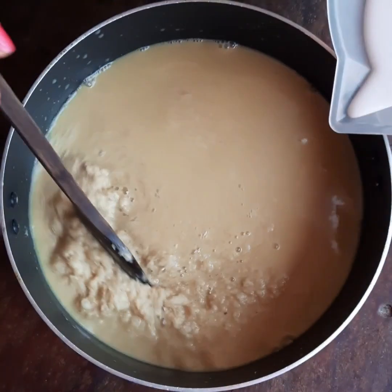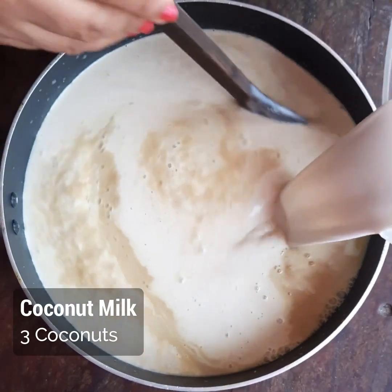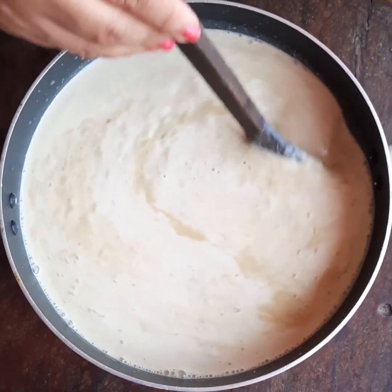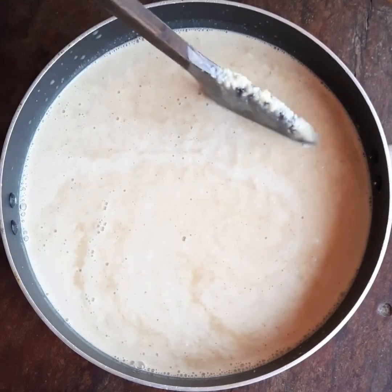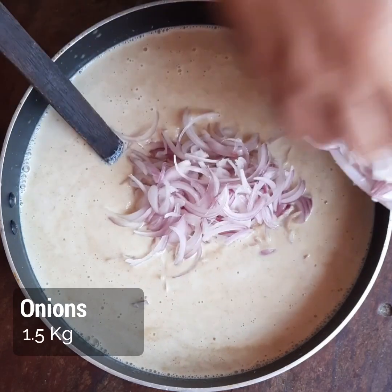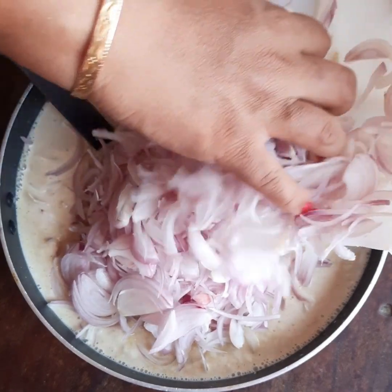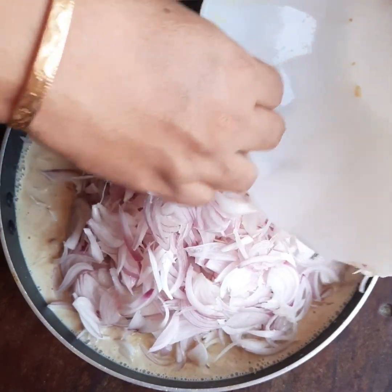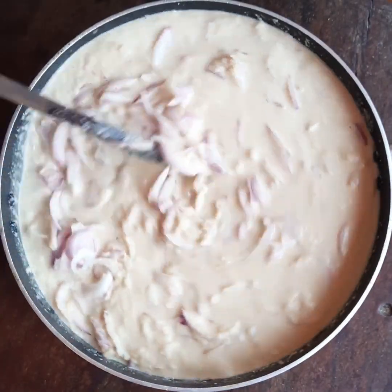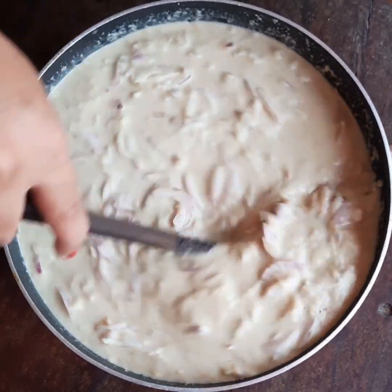To this I am adding the thick extract of coconut milk — I have used 3 coconuts. Finally, I will add the onions, which is about one and a half kg. I will mix it all now and start cooking. Once it is half cooked I will add more ingredients.